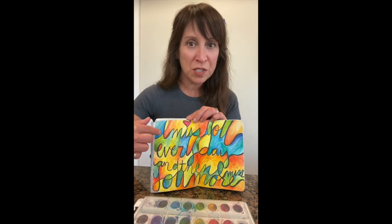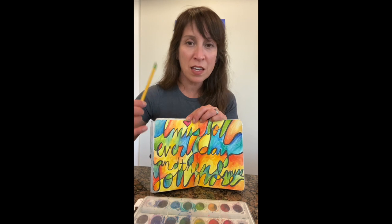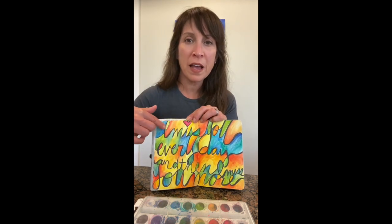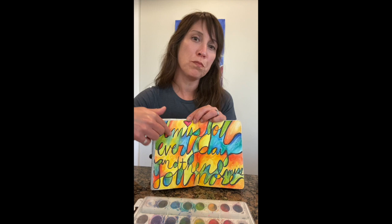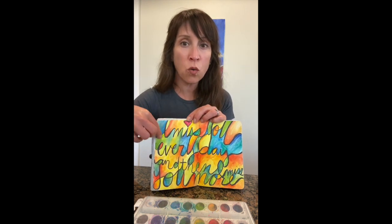We'll first start by choosing an inspiring quote. Usually I'd sketch that in pencil first, and then I'll start by outlining the quote with a color crayon. I chose black, and the wax from the crayon will help to hold these sections of watercolor.